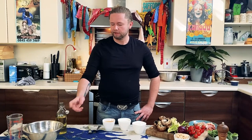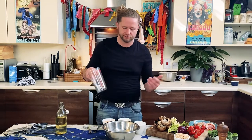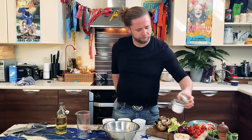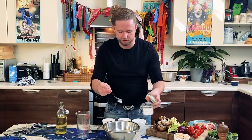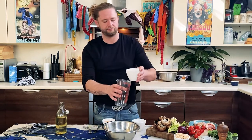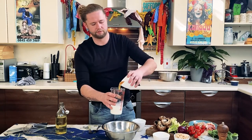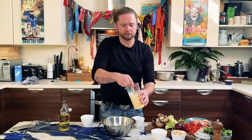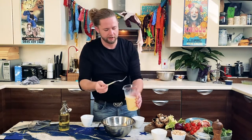Now I'm going to make the batter. There are a few things to remember with Yorkshire puddings — everyone's got a different version. I'm going to pour the flour into the bowl with about half a teaspoon of salt. Then I'm going to mix the eggs and milk together with just a light stir with a spoon — you don't want to disturb the egg too much.